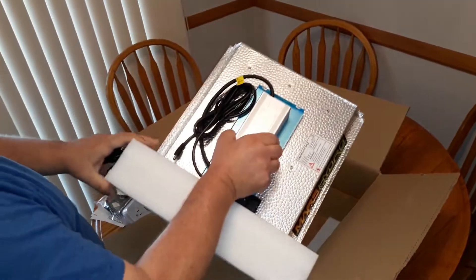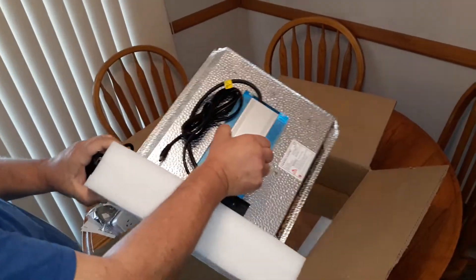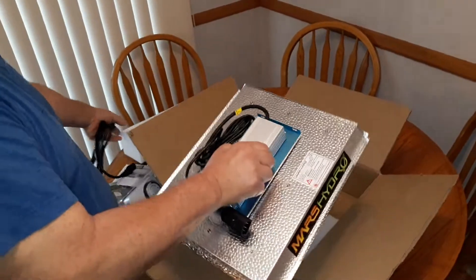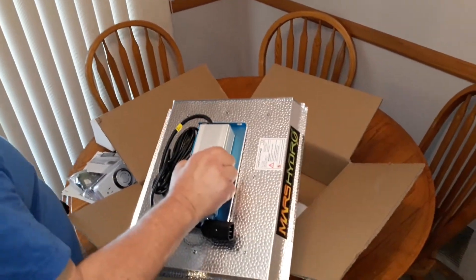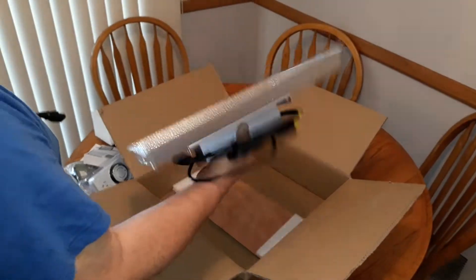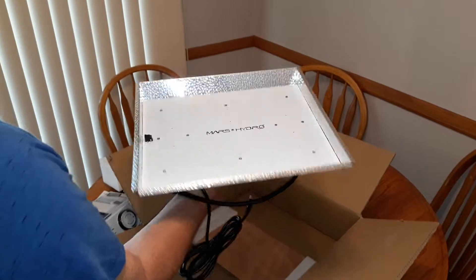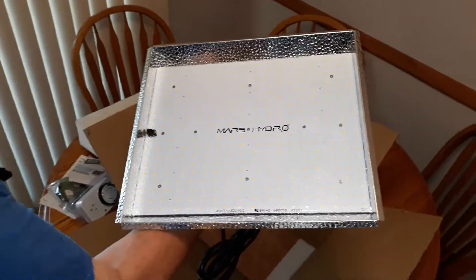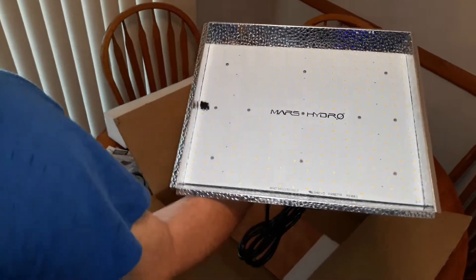I'm not going to try to turn it on right now, just because I'm not familiar with the connections. What I'll do is post a secondary video with it on and actually operating. So this is 150 watts — full spectrum, 3,500K.